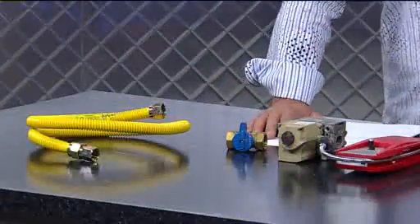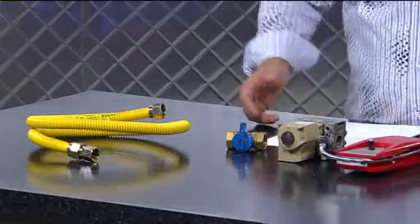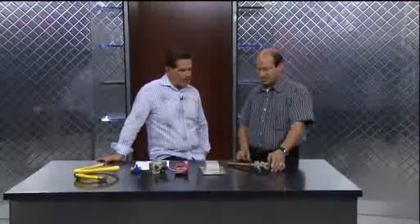A lot of springtime comes with chores, spring chores, and it goes right into summer. Brad Apples is with me from Time Plumbing. Brad always brings some props so we can talk about things and what you can run into when getting ready for the summer. And the first thing, let's talk about sprinklers.